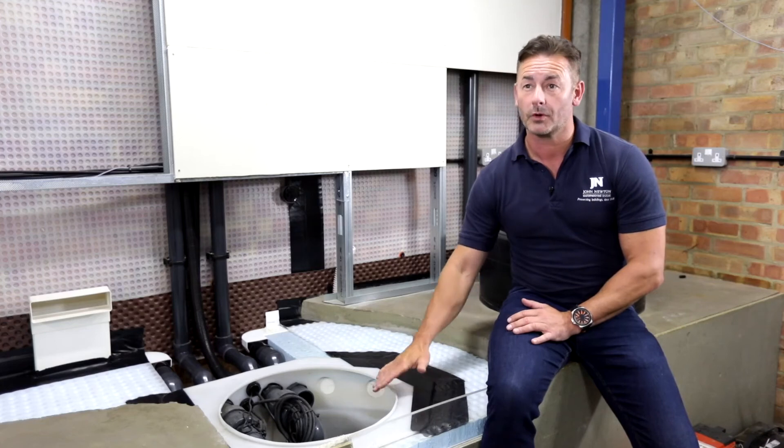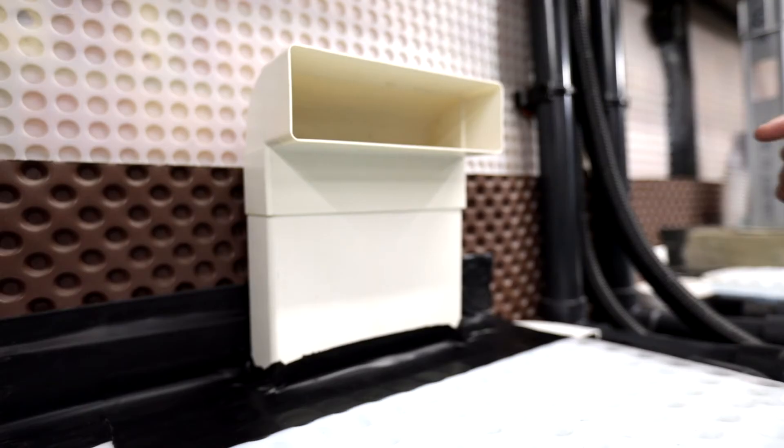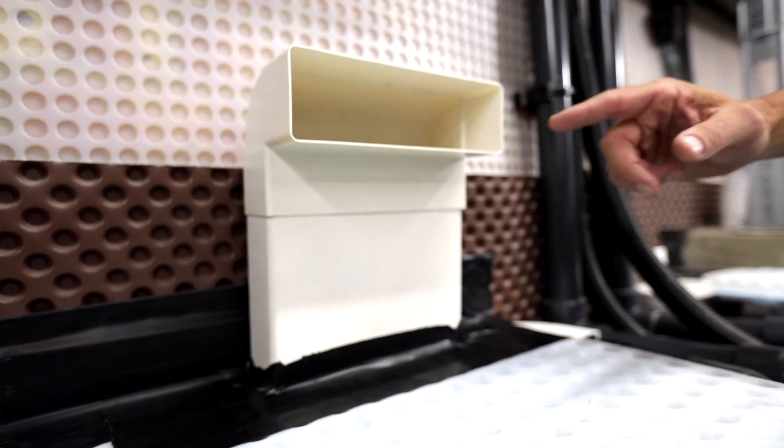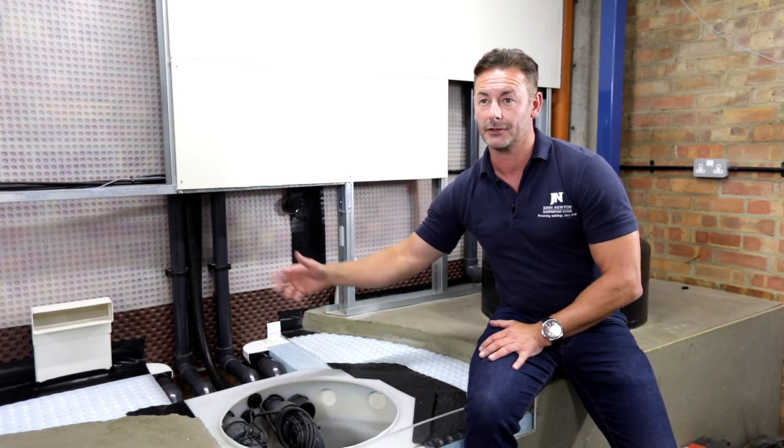A basic pumping system will comprise dual pumps and a high-level alarm. We also include strategically placed inspection ports around the ring main of the base drain, which allow us to maintain the system in the future.